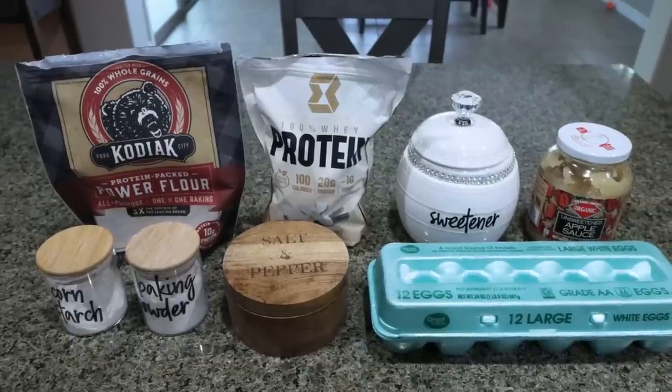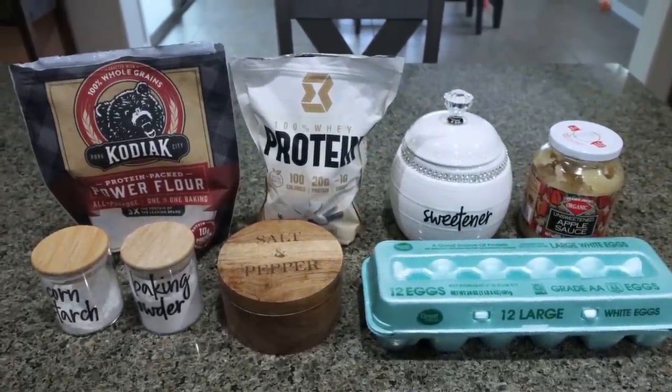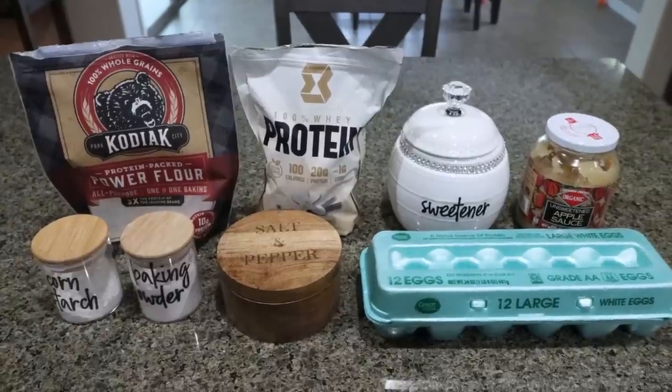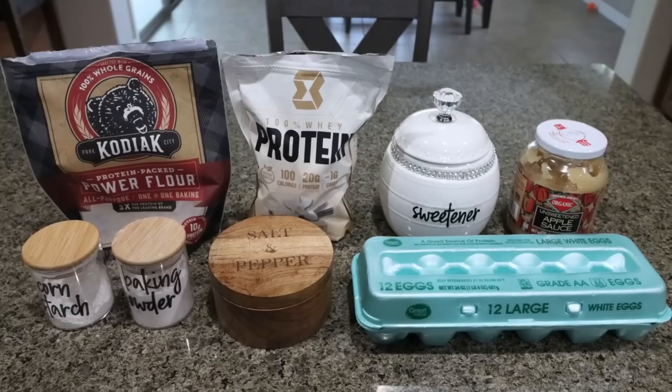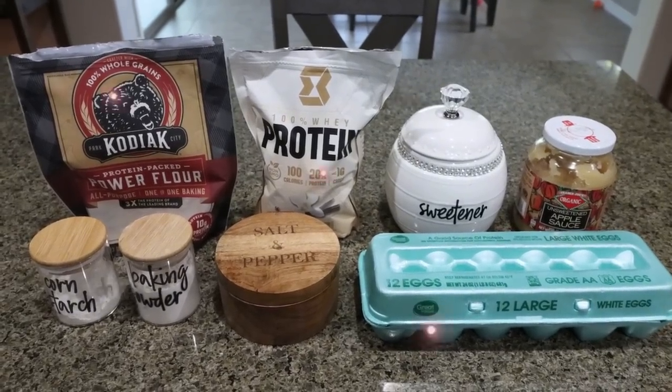For breakfast this week, I'm making protein banana bread. I'm actually really excited about this — I've been craving banana bread, and Troy's pretty excited too. We're just going to put a spin on traditional banana bread with added protein. Let me show you what you'll need.